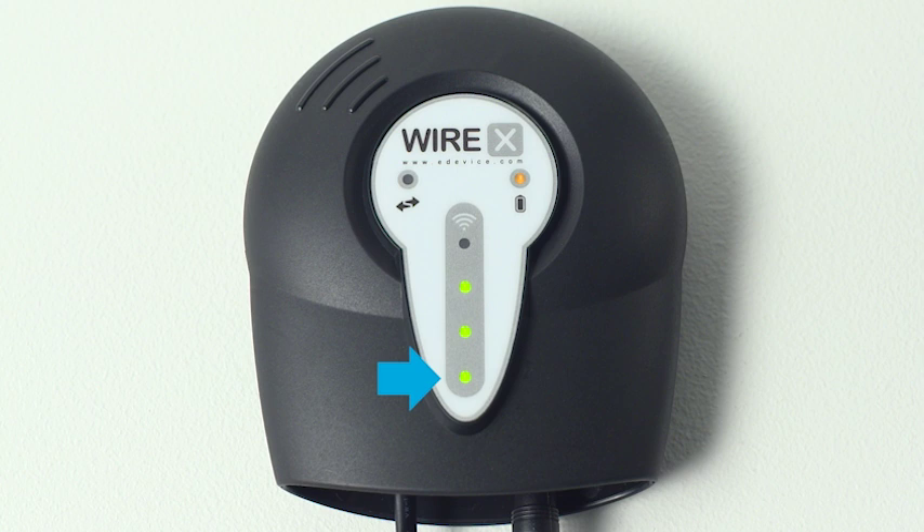The lights in the gray strip indicate the strength of the cellular signal your accessory is receiving. If you do not see a light after plugging the unit into the wall, check your connections, making sure the power cord is pushed all the way into the back of the accessory.